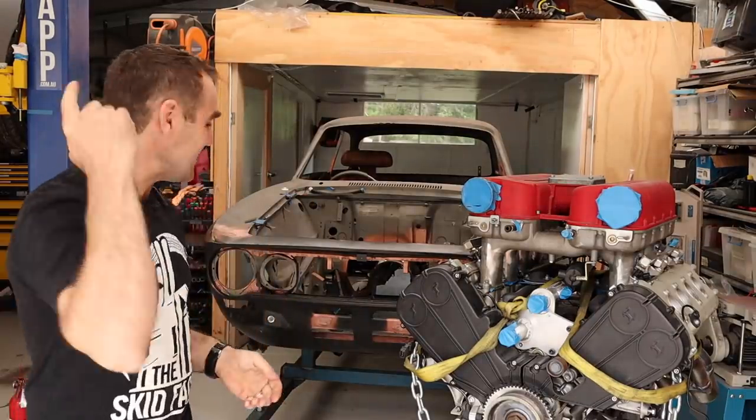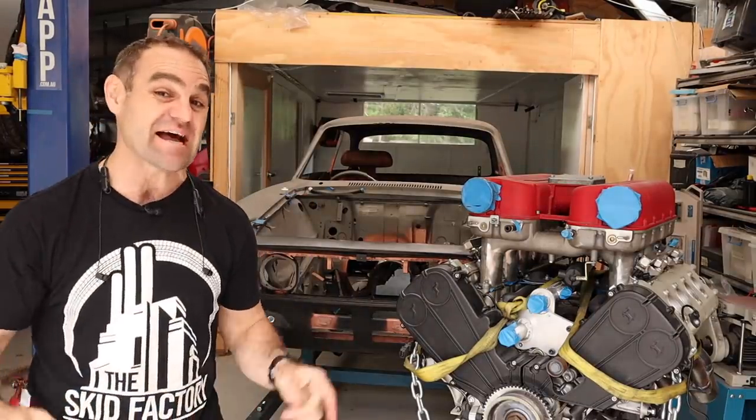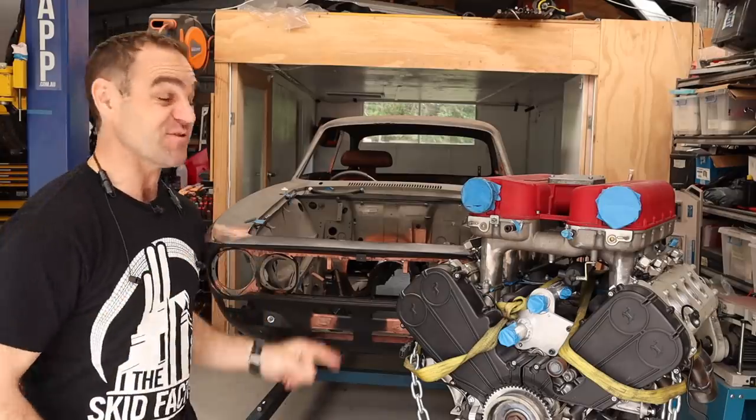Hey guys, welcome back to Home Built, and this week I think it's time to finally start building a bonnet bulge for the Alferrari.